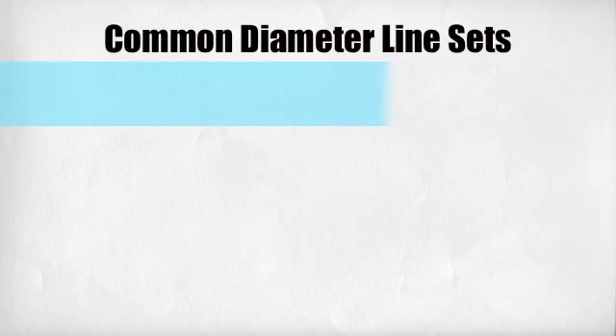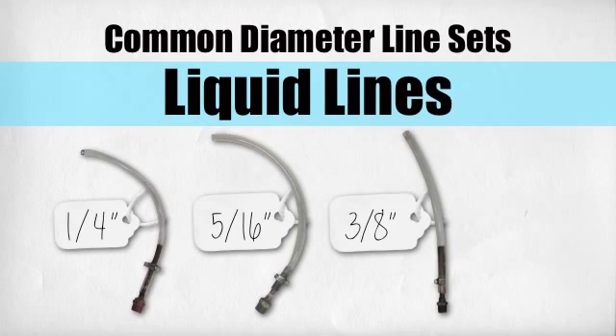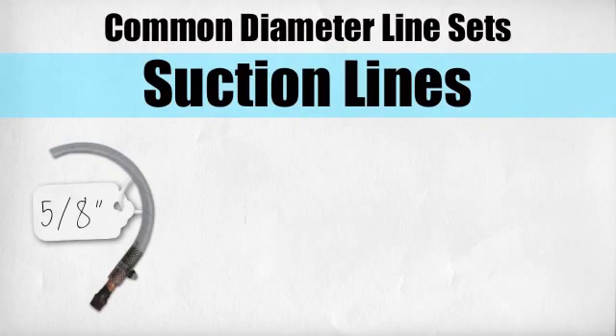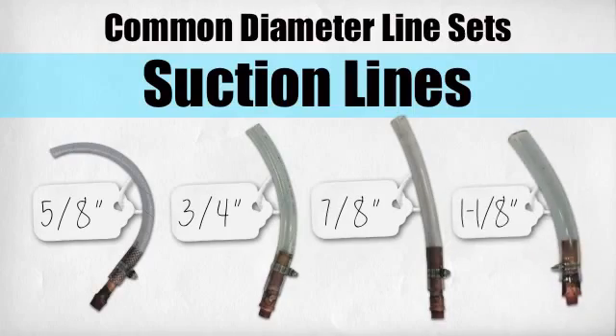Line sets come in four or five common diameters. The most common liquid lines are one-quarter inch, five-sixteenths inch, three-eighths inch, and one-half inch diameters. The most common suction lines are five-eighths inch, three-quarters inch, seven-eighths inch, and one-and-one-eighth inch.